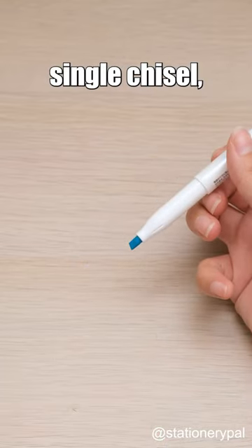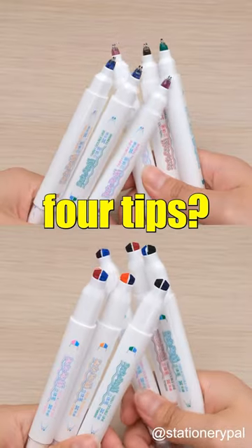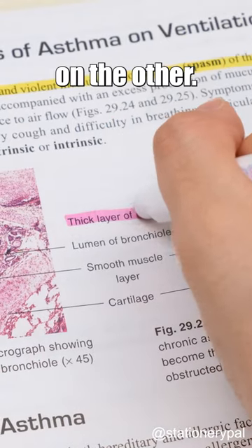I bet you've seen a variety of single chisel, dual chisel, and a combination of chisel and fine line tips. But if you've ever seen a pen with four tips — this amazing pen features two fine line tips on one end and two chisel tips on the other.